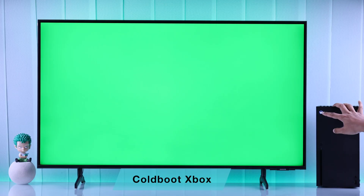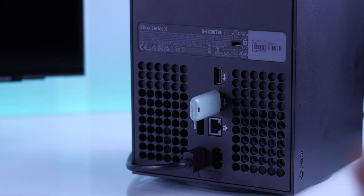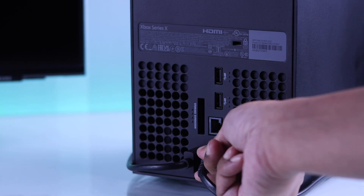When your Xbox is stuck on green screen, the first thing you should do is try cold booting or power cycling it. Shut down your Xbox and unplug its power cord. You should also remove any external or USB storage connected to your console. After that, wait for at least 5 minutes — it's even better if you can wait half an hour. Then turn your Xbox back on and see if it's fixed.